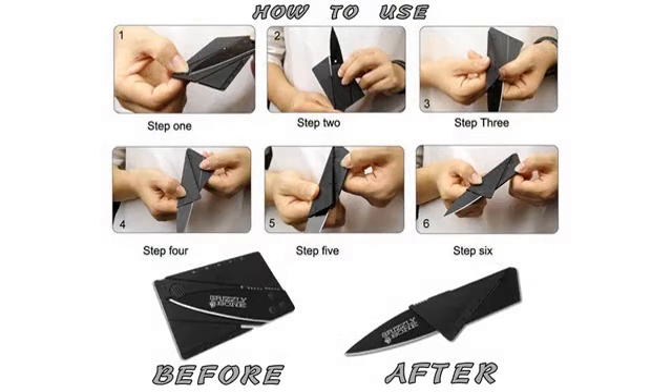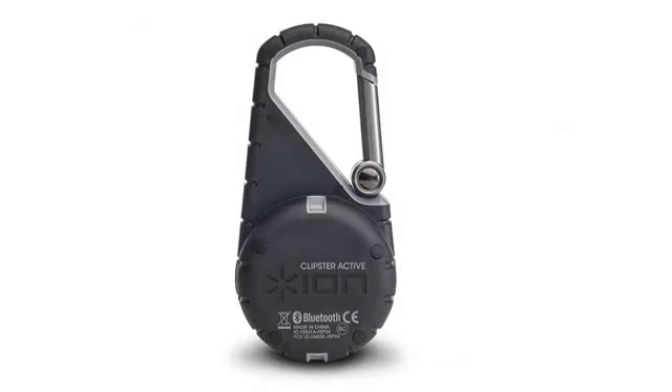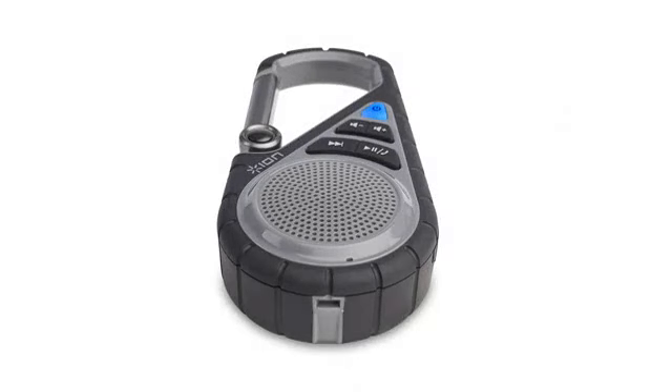The only reason I did not give it 5 stars is because I would have liked it a little better if the knife locked closed. It opens super easy, but that makes me a little nervous when my kids grab my keys.